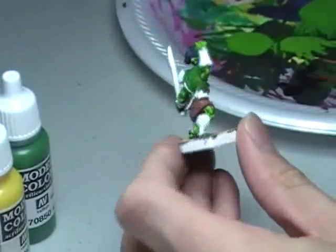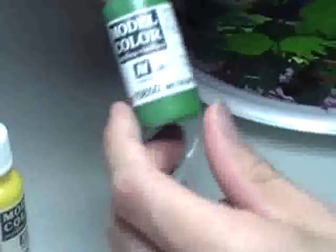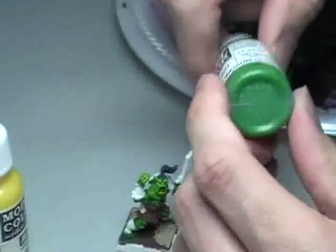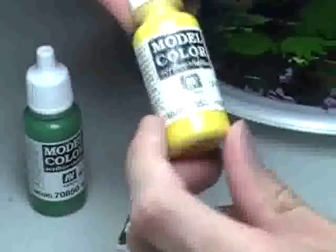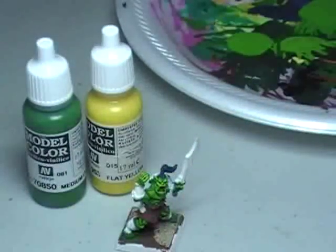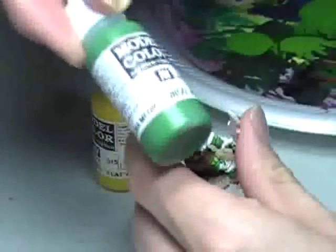For this guy right here, I'm using two colors basically to get this skin color effect. I'm using Medium Olive Green from Vallejo Paints, which is very similar to Snot Green from Games Workshop. And then I'm using Flat Yellow, which is similar to Sunburst or Golden Yellow. My original base color for the model was just this Medium Olive Green.